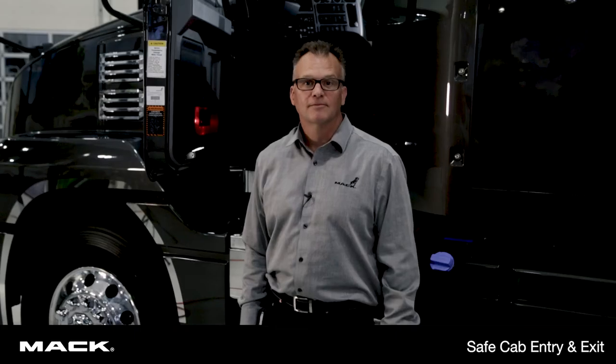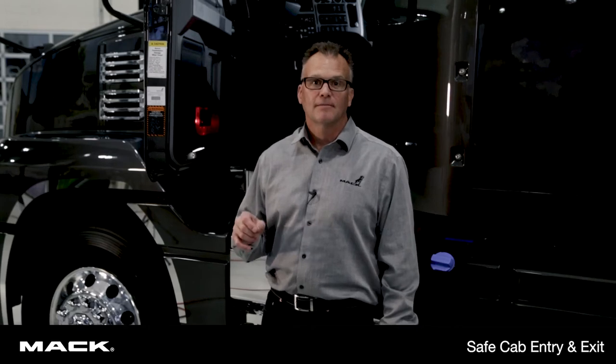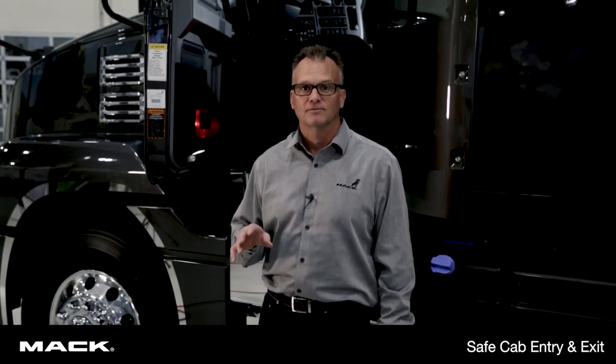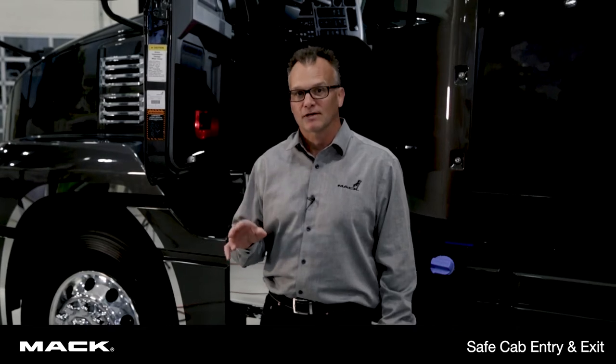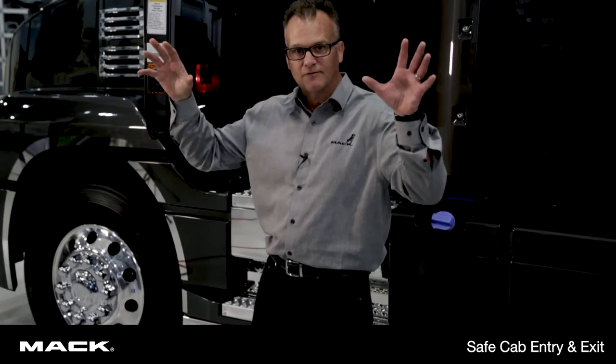Hi and welcome to SafeCab Entry and Exit. For this demonstration we're going to use the three points of contact method. That means keeping three out of your four limbs in contact with the truck at all times when entering and exiting the truck. So what that's saying is either both of my feet have to be in contact at one hand, or both hands at one foot.